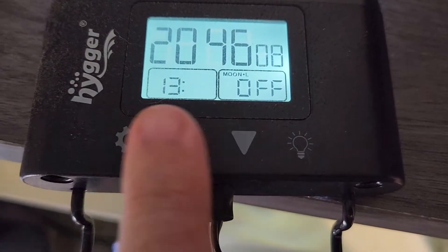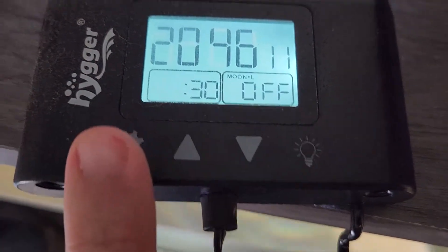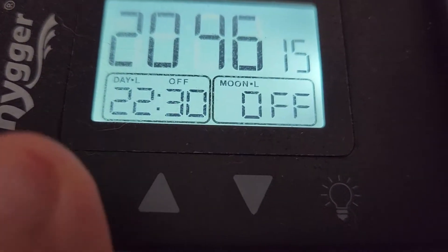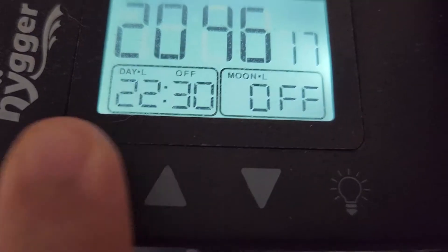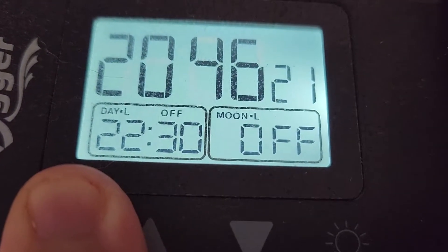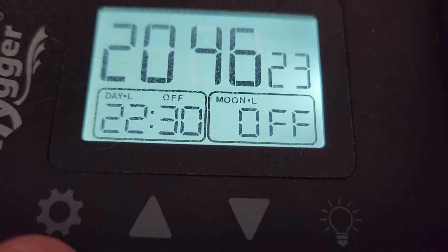Personally, I went with military time just so I don't have to worry about putting the wrong time, because I actually had my times reversed for a little while — so I was getting the light staying on way longer than it should have, or turning on at 10:30 at night versus 10:30 in the morning. It was a little crazy.